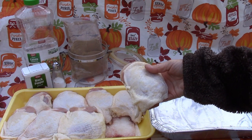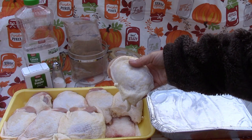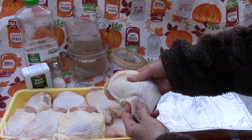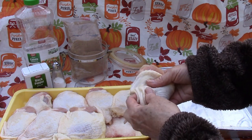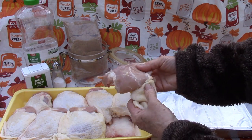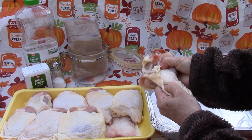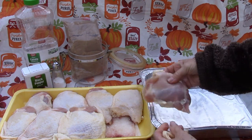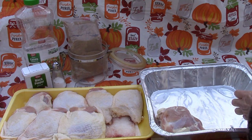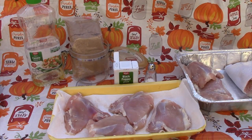These thighs have the skin on, but it's really easy to take it off, especially if they've been frozen and then thawed out. You just have to reach under and loosen up the skin — when it's like this, it comes off very easily. Just pull it around and discard the skin. For the recipe, four thighs is usually equal to about two pounds.